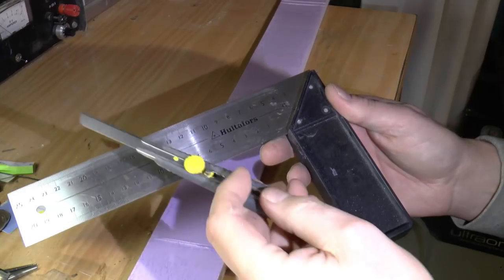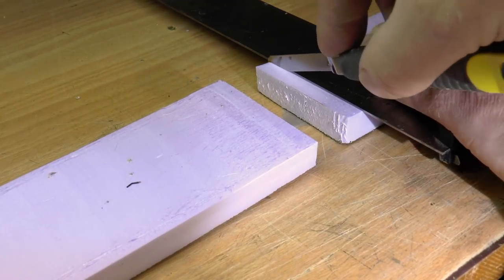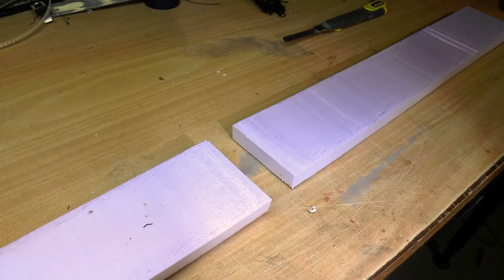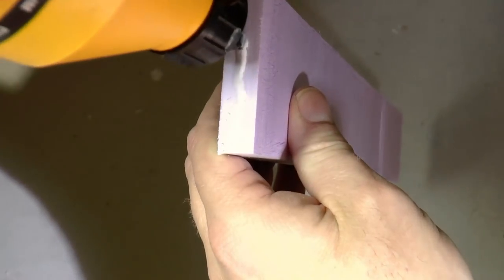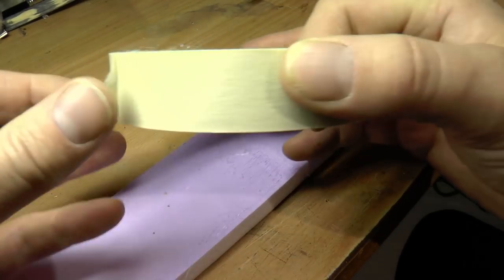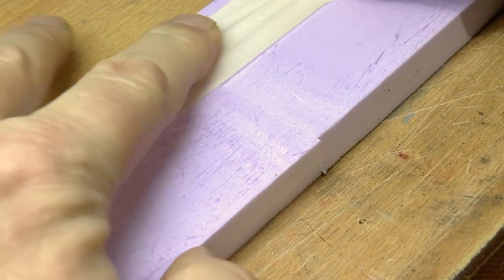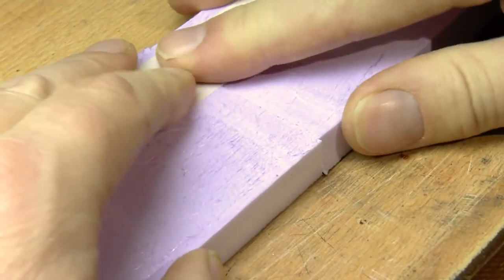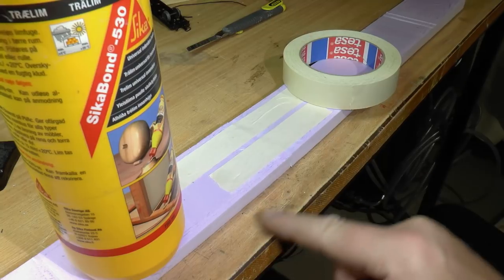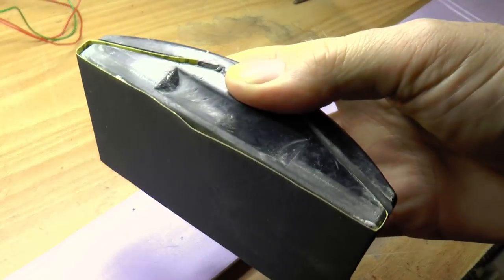Once ready, I trim the ends using a carpenter square and a razor blade. This is because I need to join two sheets together to get the platform length I'm looking for. This is easily made using a PVA glue, a wood glue, and with some paper tape — masking tape — we just stretch the tape a bit and you get a perfect holding force which keeps the sheets together whilst drying. I also put some weight on to keep it really straight against the table. After a few hours the glue has dried and I can remove the tapes.